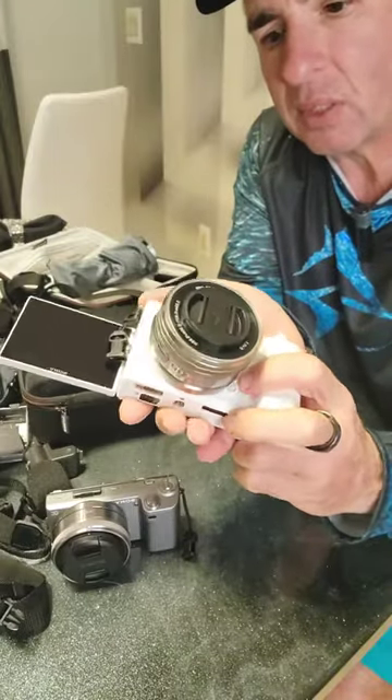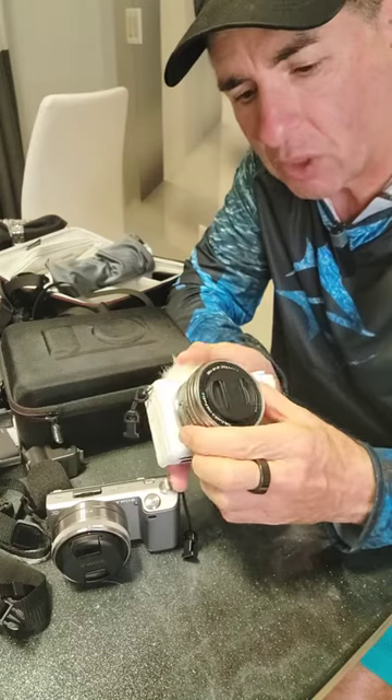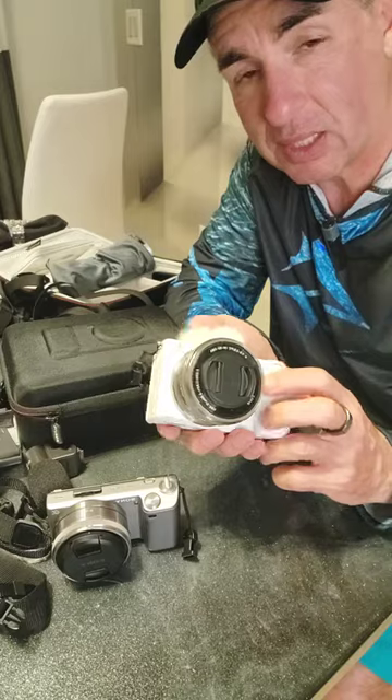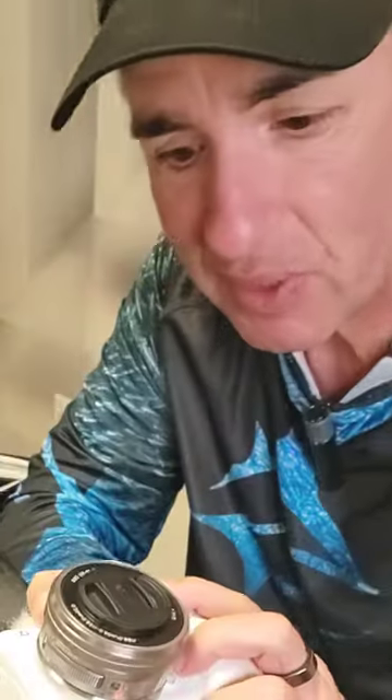This is a great little vlogging camera by Sony — the Sony ZV-E10. It's very compact, you can put different lenses on it, and it's specifically designed for vlogging. Check it out — link in the bio.